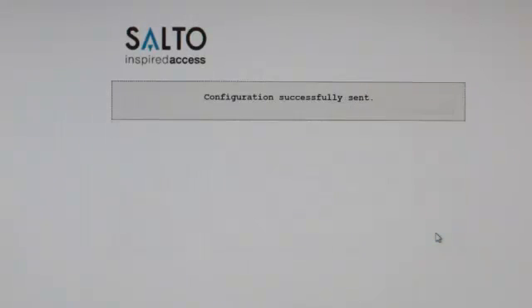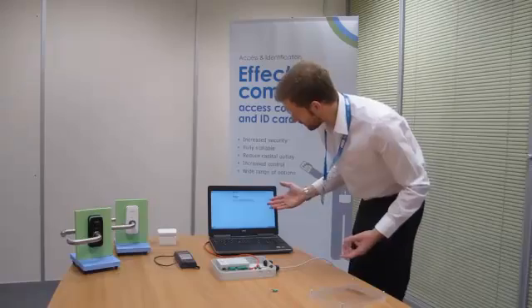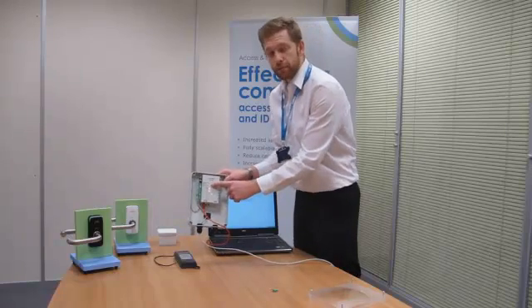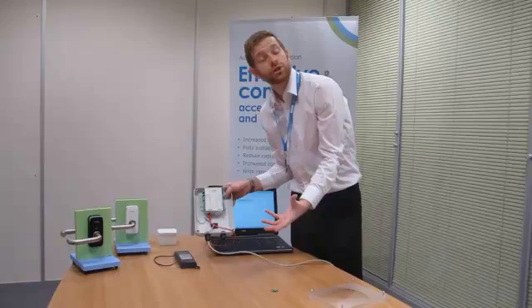And once you click Send, you'll then see on the controller that the amber light will stop flashing and it will go back to green. What will happen is it will send the details to the controller. The controller will pull the details through, and then the amber flashing light will stop flashing and it will return to green, letting you know that it's done and completed.